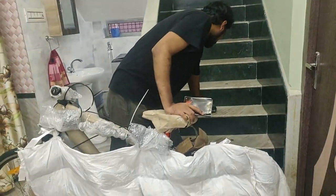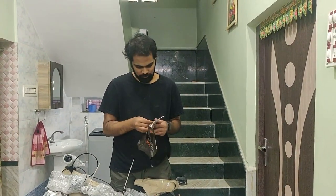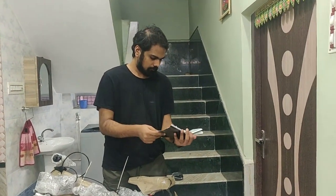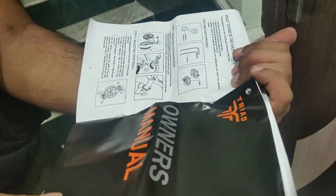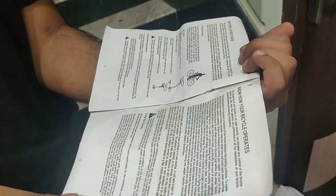Let's open up the instruction manual and see how detailed it is. It has about seven pages and includes assembly instructions and an owner's manual. The assembly section tells you how to adjust your handlebar and pedals. The owner's manual covers things you should and should not do, first ride instructions, and general cycling tips.